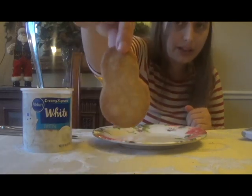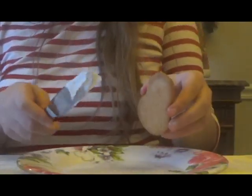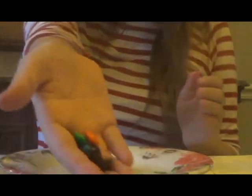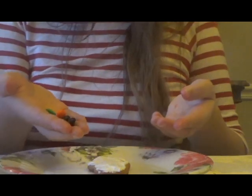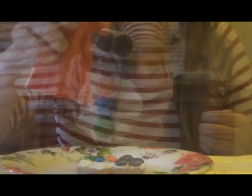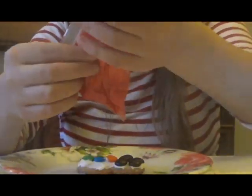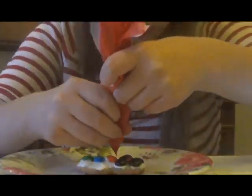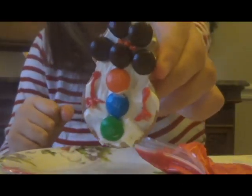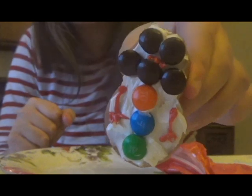Next I will be doing a snowman. First I'm going to frost the entire cookie with white frosting. Now I'm going to put on a few M&Ms as his buttons, eyes and mouth. And last but not least I'm going to pipe on a carrot nose and some stick arms. Now it's all done. I don't think I did a very good job on the carrot nose, but I tried.